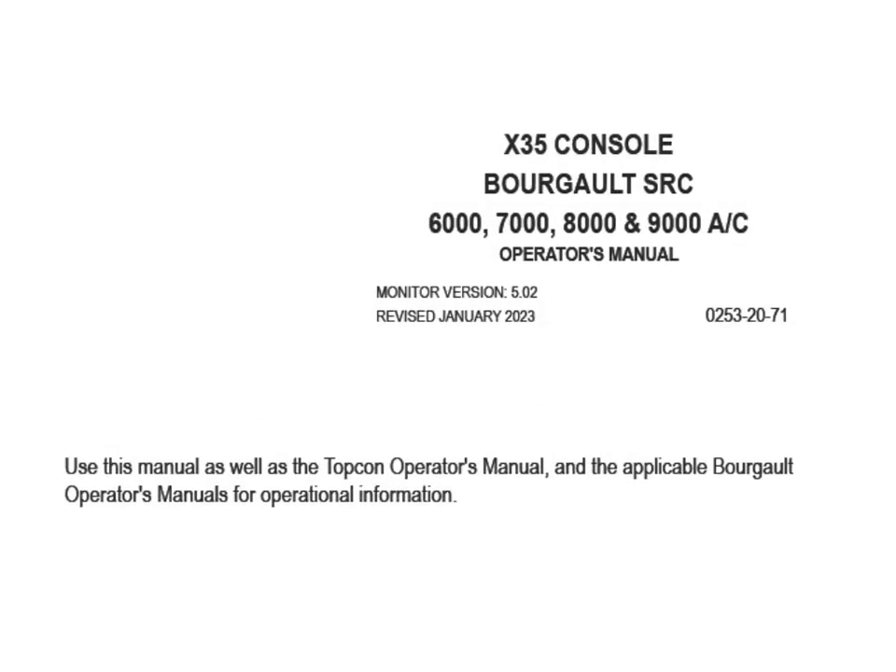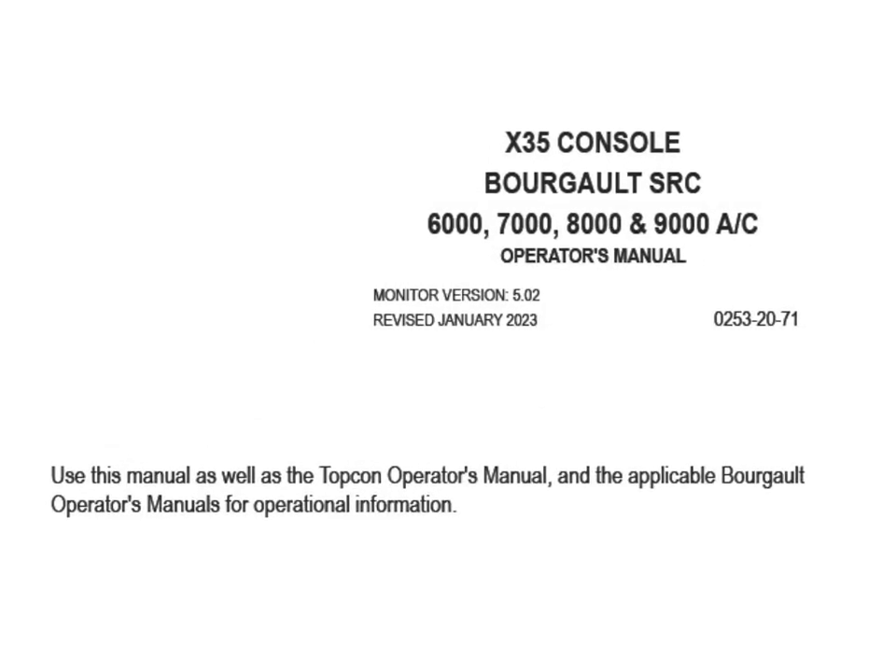Should you encounter any difficulties during the calibration process, or should you wish to review additional information, refer to Section 13 of the X35 Console Operator's Manual.